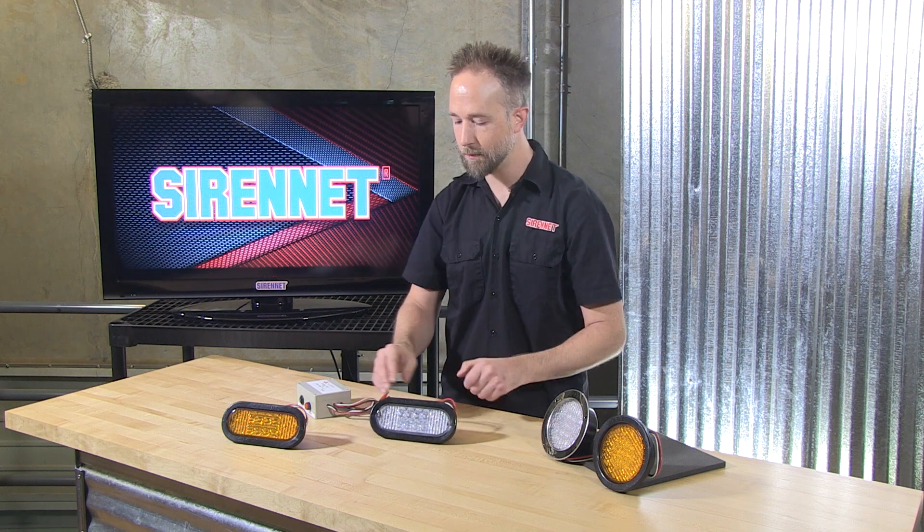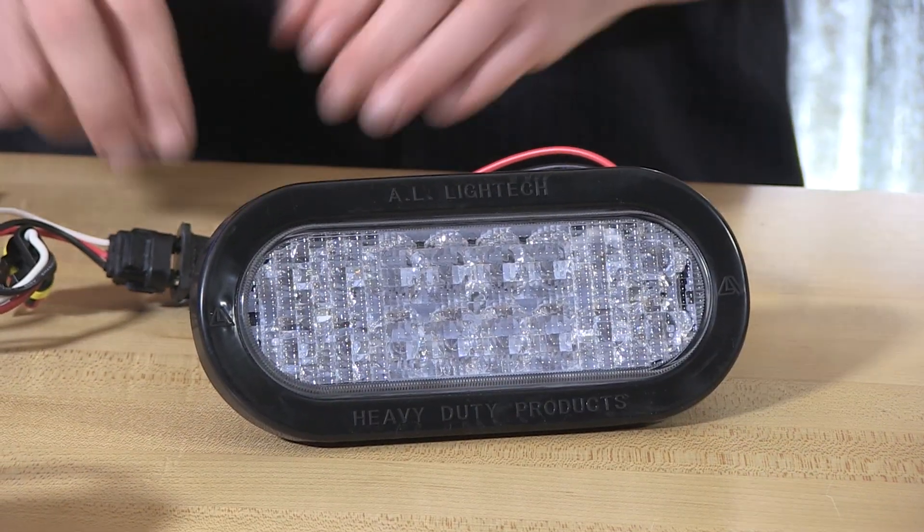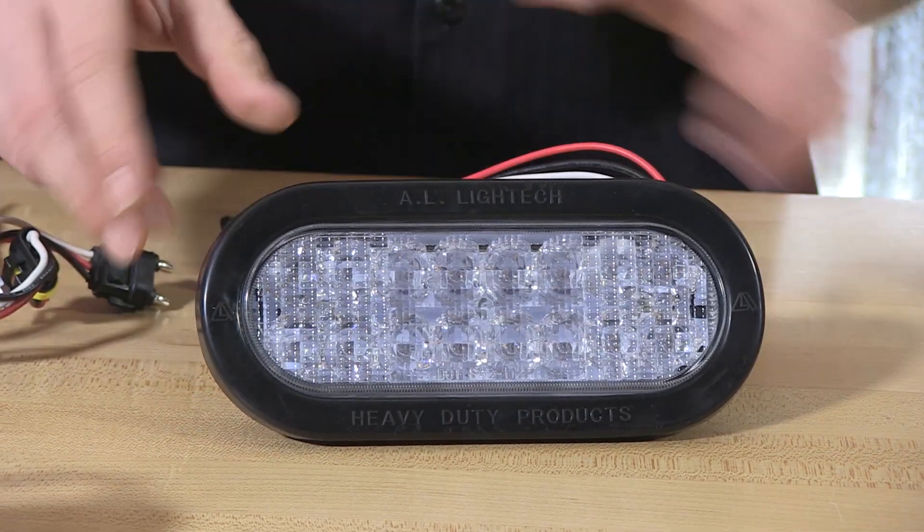The lights come in a kit format, and when I refer to that it's the light, the grommet, and the matching pigtail to go along with it.